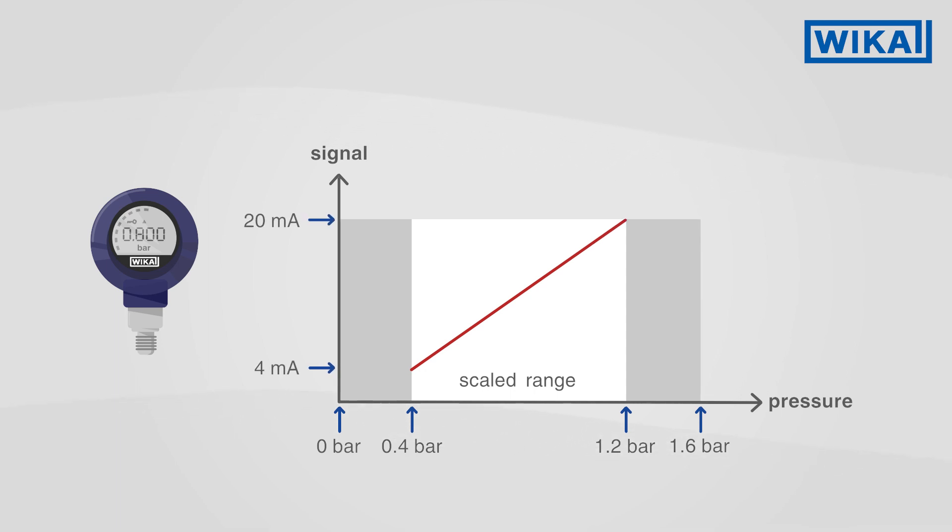The output signal of 4 to 20 mA is now exclusively distributed over this smaller range. Thus, the measured values can be more precisely determined.